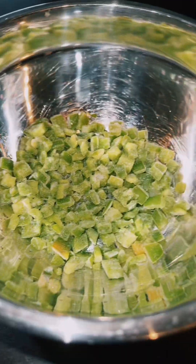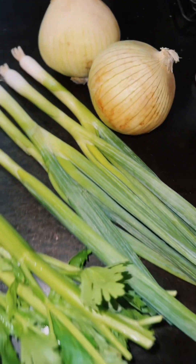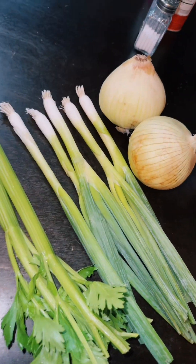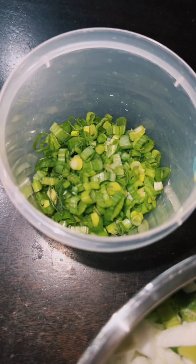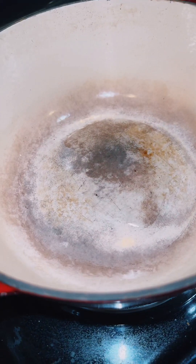Next thing we got to do is chop up our trinity. I had some bell peppers frozen, got two stalks of celery, a few green onions, and two yellow onions. Now we got all of that chopped up, and we're gonna keep the green onion separate. Heat up a little oil in a pot.